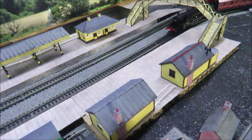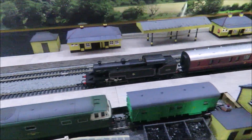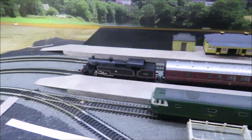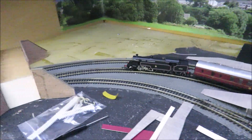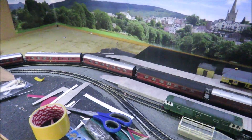We'll just film this running through the station. I believe this is a Fowler — somebody will probably correct me. There we go, a beautiful smooth little slow runner through there. I'm quite pleased with that.